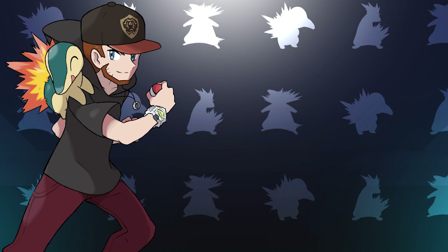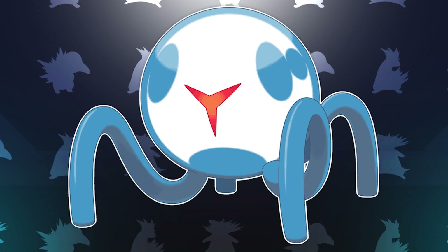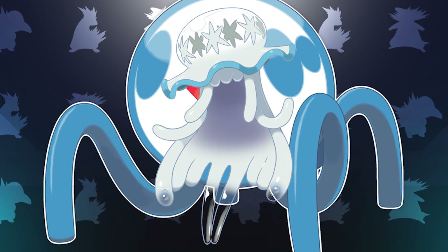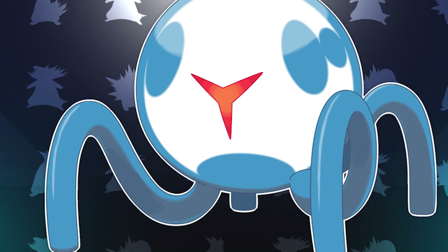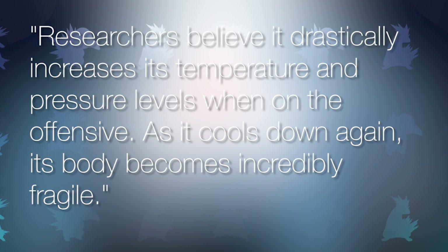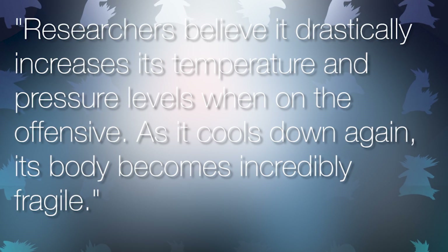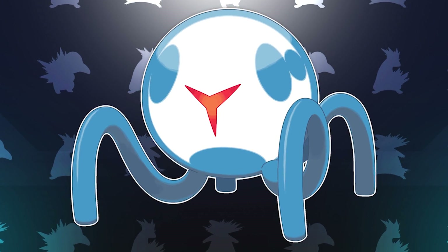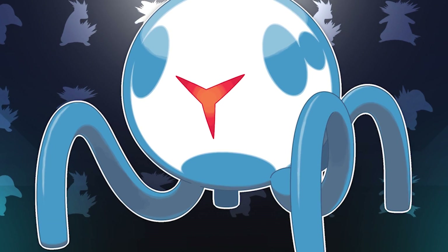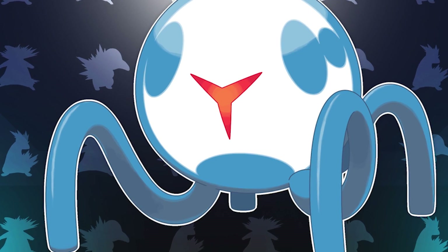In at number two, we have another one from Smiley, and that would be UB06 Glass, also known as Vitriorb. Just like the other picks on this list, Smiley does an awesome job of capturing the look and feel of an Ultra Beast with this design, because it actually reminds me a lot of Nihilego. On top of that, Vitriorb also has an Ice/Fire typing, which is probably the coolest typing ever that hasn't been used yet. Its Pokedex entry states that researchers believe it drastically increases its temperature and pressure levels when on the offensive, and as it cools down again, its body becomes incredibly fragile. I think this is a really cool way to explain the Ice/Fire typing, because in most situations it would be difficult to explain why a Pokemon is two types that are the exact opposite of each other. Smiley did a phenomenal job with this one, and it definitely deserves the number two spot.